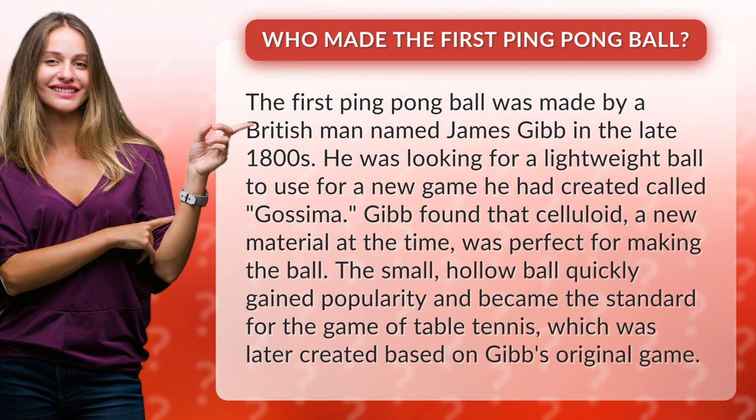Gibb found that celluloid, a new material at the time, was perfect for making the ball. The small, hollow ball quickly gained popularity and became the standard for the game of table tennis, which was later created based on Gibb's original game.